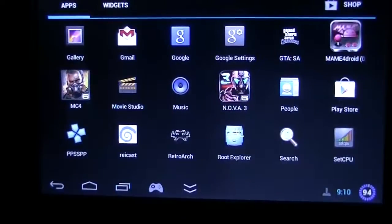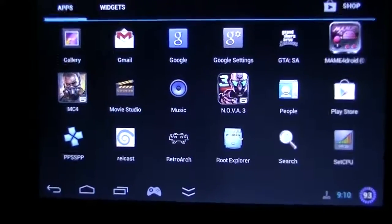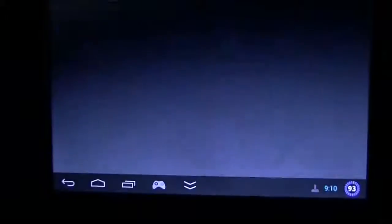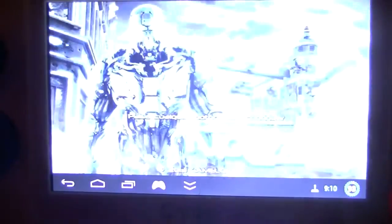And basically that's it — it's quite simple. Now I'm going to select a game. In this case it will be Nova 3, which is a game that can only be played with MOGA controllers. I personally don't like this game; I don't play shooters. I practically never play Android games. I just got that title in order to show you.